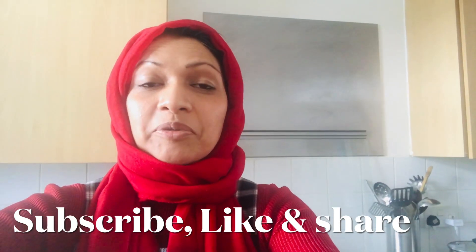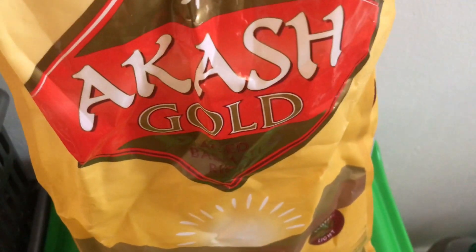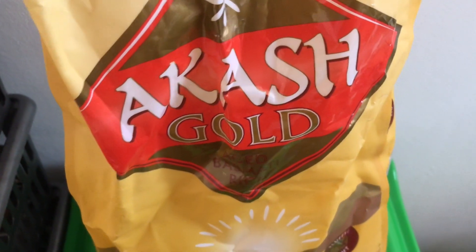One of my subscribers requested an easy bulab recipe, which is palau rice, and this is what I'm going to share with you now. I hope you like it. For the rice, which is the key ingredient for the bulab — of course, there's no bulab without the rice — I'm using Akash Gold.